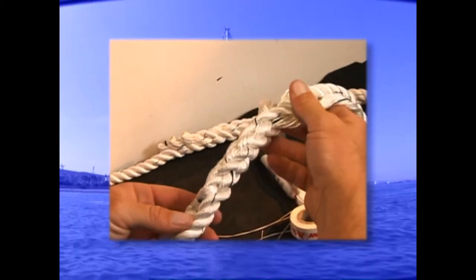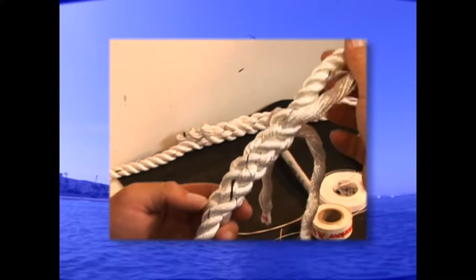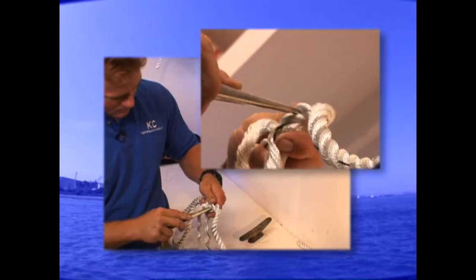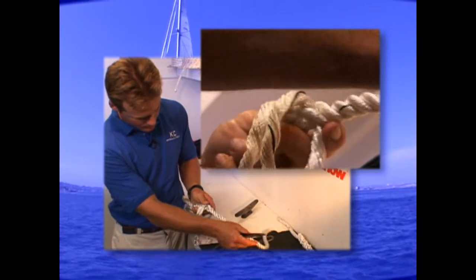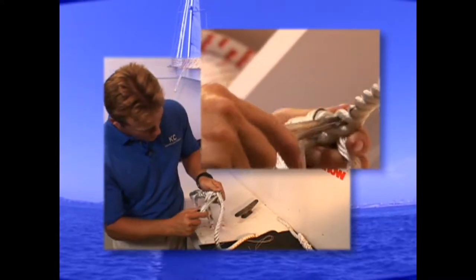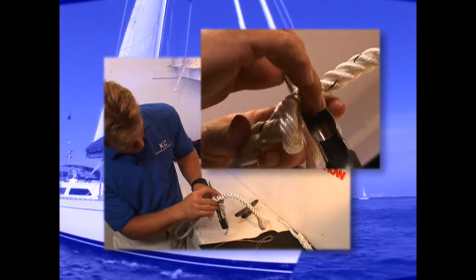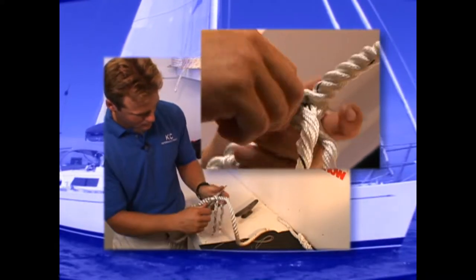So far we have done one, two, three, four passes — so we want to get seven. Over, under again, and the last one, which is number three: over, under. We'll go above the one in front of it, spin that a little bit around, and over and under.